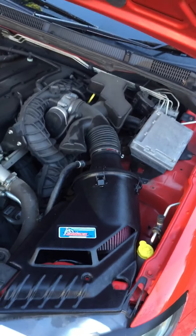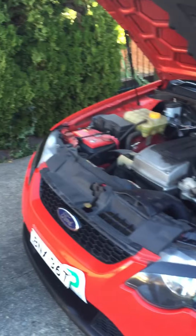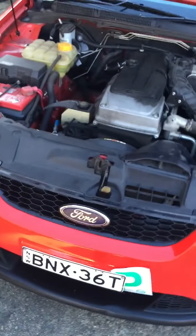Alright, I'll keep this video real brief. This is the SS Inductions Growler, basically the sound kit for the FGX R6. It sounds incredible, really, compared to what it did compared to normal Ford with these restrictive airboxes.